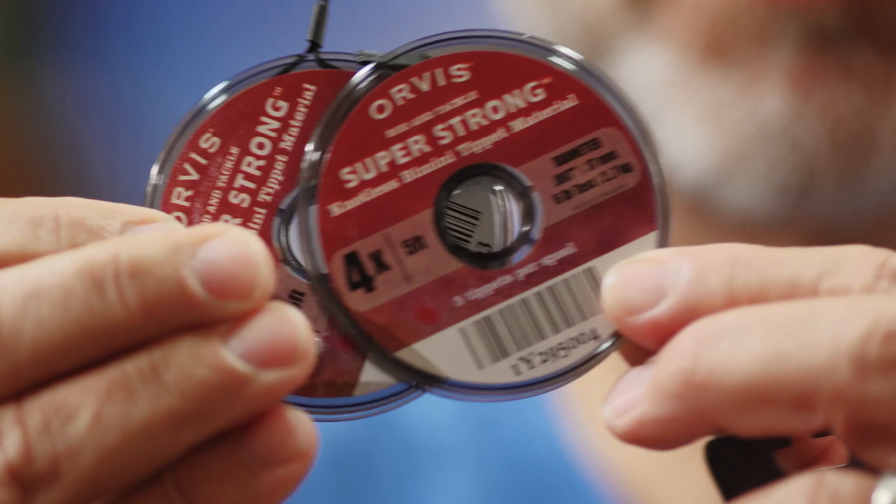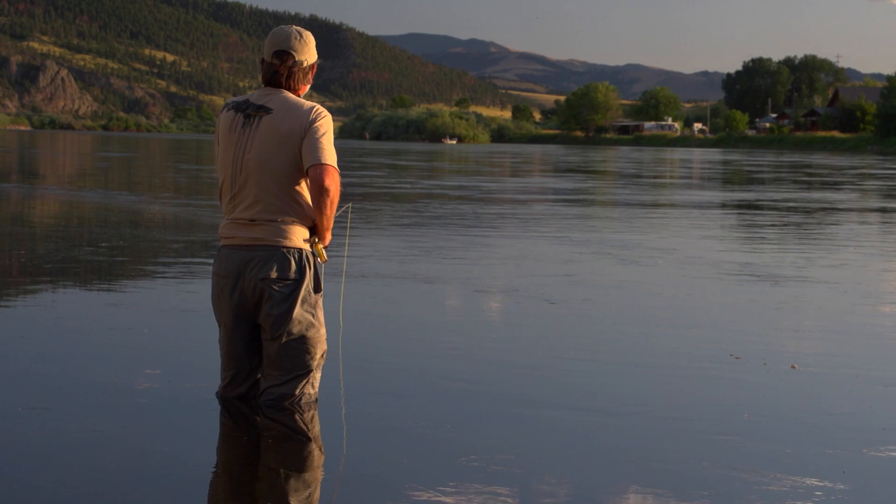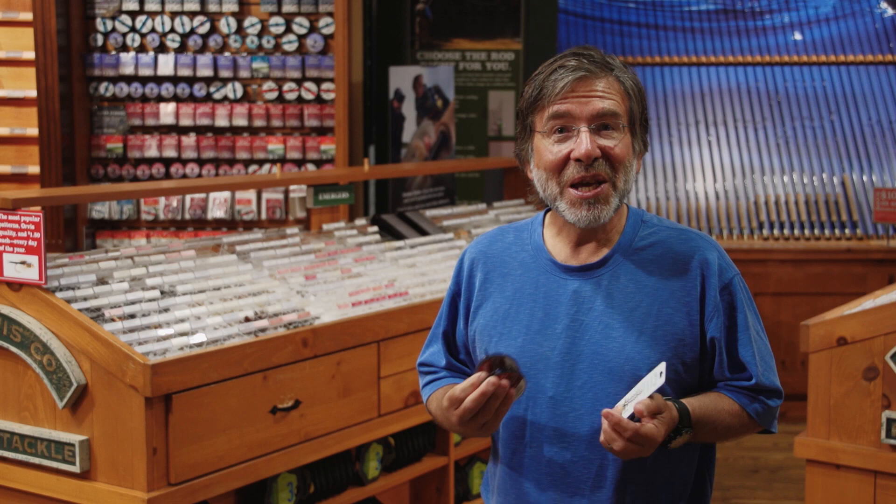You can wade wet, which means just in a pair of sandals and a pair of shorts. You can fish from shore. You can fish from a canoe or other kind of boat. You don't need to get dressed in waders right away if you don't need them. When you get started in fly fishing, keep it simple at first. You'll find lots of uses for those gadgets later on, but you don't need them when you're starting out.